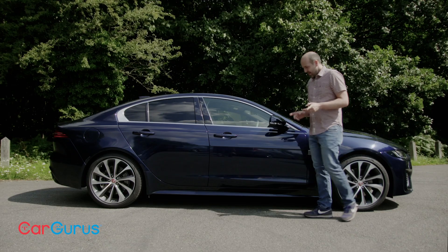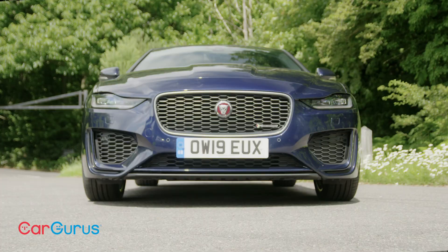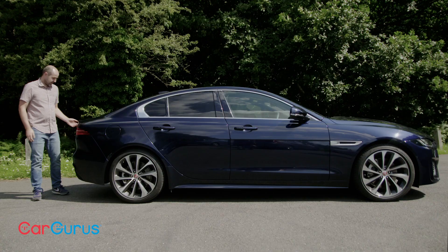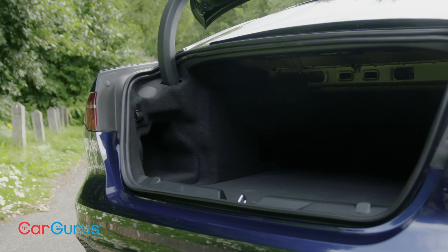There's never really been any problems with the way the XE looks, which is why this facelift is kind of limited to new bumpers and lights. The idea is to make it look wider and lower and therefore sportier, and it has to be said on these 19-inch wheels of our test car, it's certainly a classy-looking bit of kit.